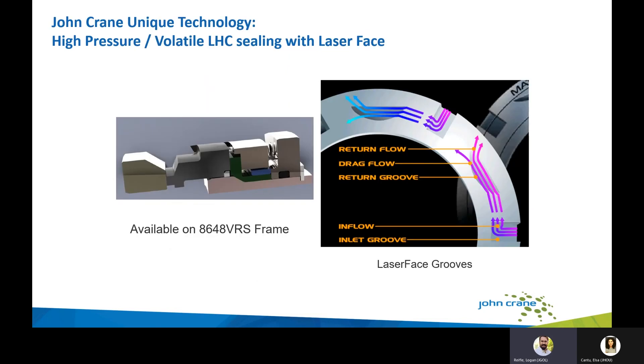John Crane has additional face treatments worth noting. Specifically, for volatile LHC sealing, we offer laser face technology, designed to handle volatile light hydrocarbon sealing with the lowest emissions possible at high pressures.